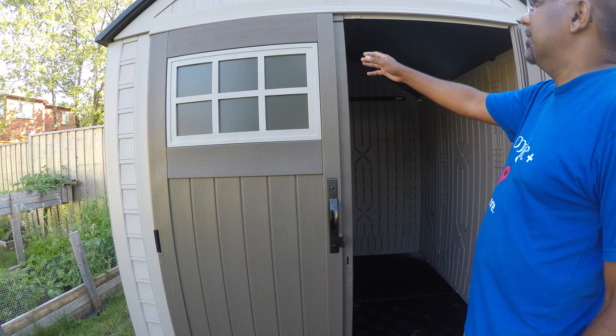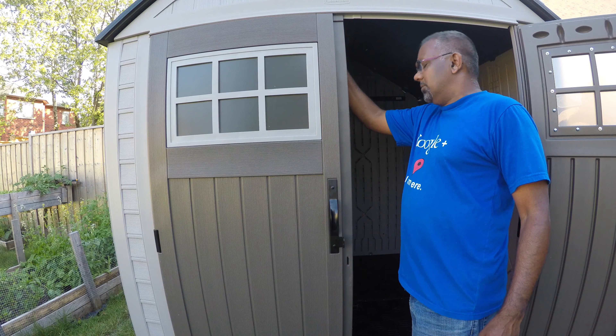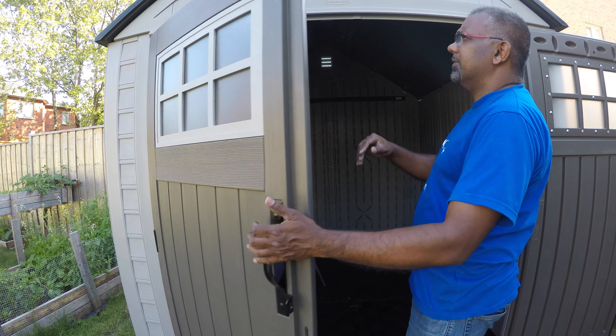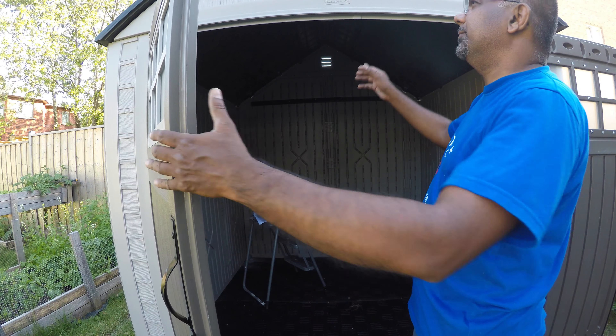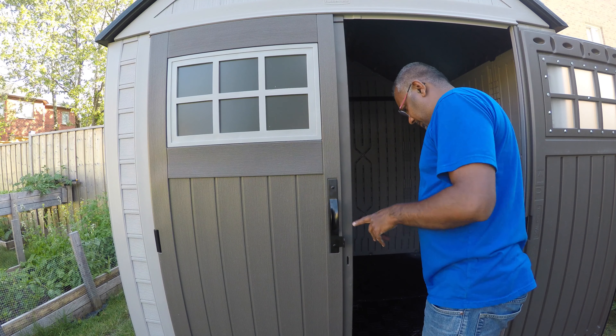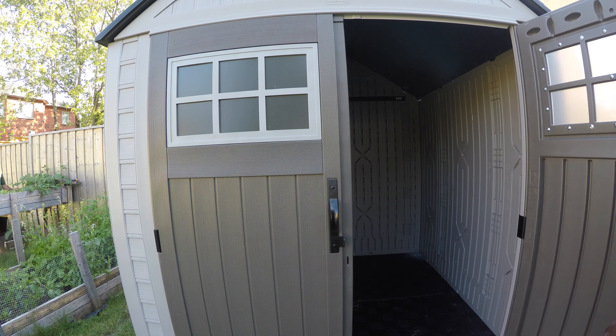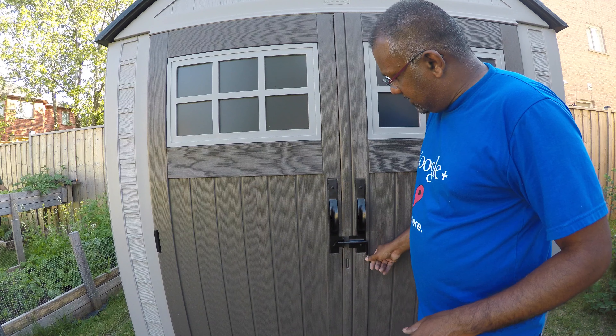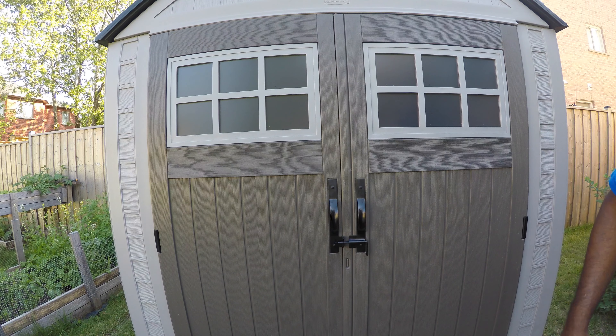Now for the bottom — you have to put 12 screws in there, which is challenging. What I did was create a little pilot hole first, and then it's a lot easier. Get a small drill bit and make a pilot hole. I've been using this Ryobi drill at very low torque so I won't strip or rip off the plastic.